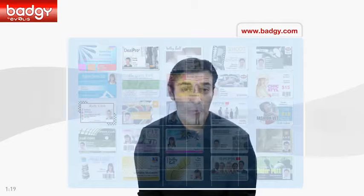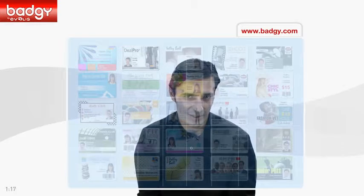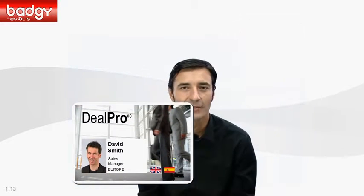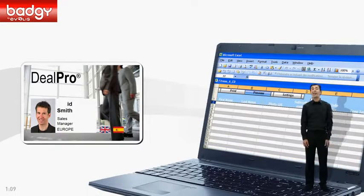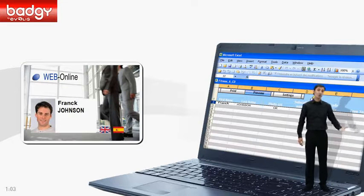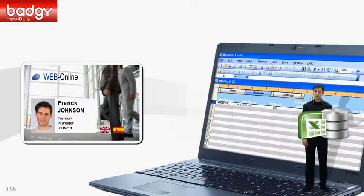Let loose your creativity to personalize your badge template. It's fun, it's easy, and it's done through Excel. Have a look. You can edit any first name, surname, picture, or logo. You can also add more data — for example, an address or a phone number. And if you have an Excel spreadsheet, you can import it directly.